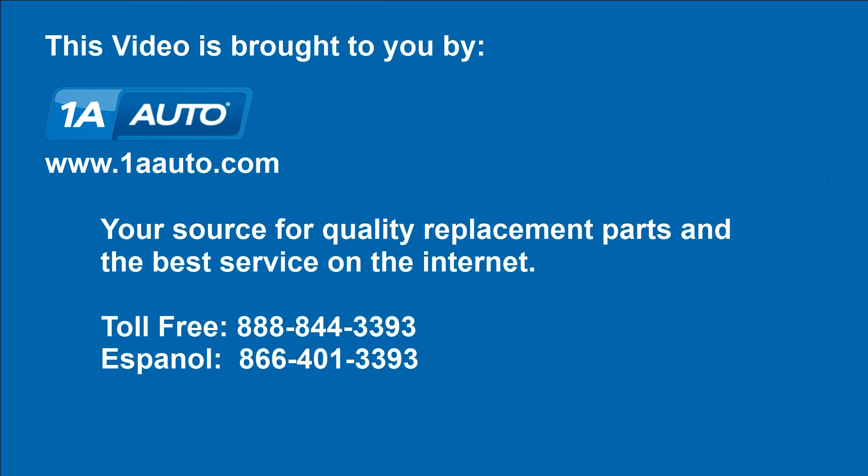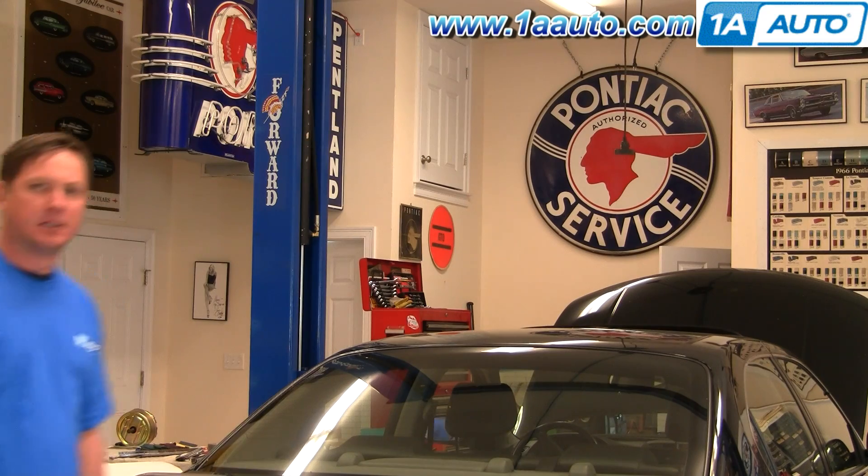Brought to you by 1AAuto.com, your source for quality replacement parts and the best service on the internet. Hi, I'm Don from 1A Auto. I hope this how-to video helps you out. And the next time you need a part for your vehicle, think of 1AAuto.com — thanks.